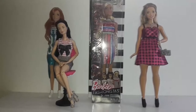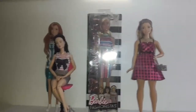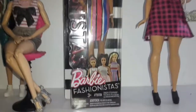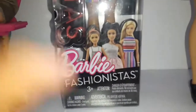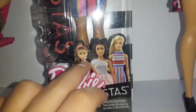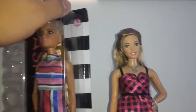Hi everyone, Monster Hyperion here. Today I'll be reviewing one of the new Fashionistas dolls. Looking at the packaging, it says Fashionistas on the plastic like all the others. On the bottom we can see some of the new Fashionistas from this line — we're reviewing this one, and there's also a petite one and a curvy one. It says Barbie Fashionistas and she is number 68.